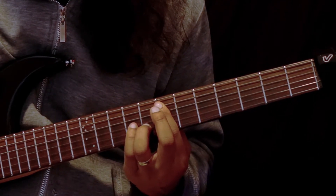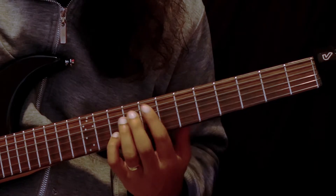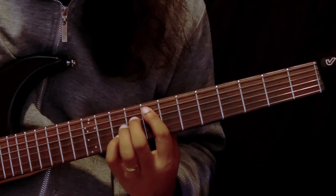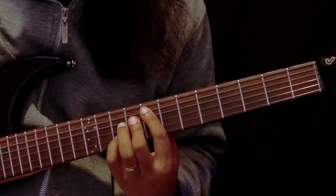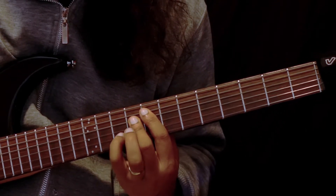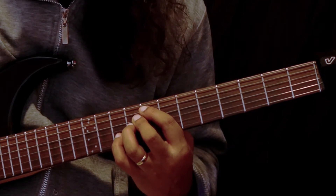Then we get to the eighth fret for our F major chord, and this one is a slightly different shape. We have our index finger on the eighth fret of the A string, our middle finger on the ninth fret of the D string. You can choose to use your middle finger to bar across the ninth fret of the G string and D string together, then add your ring finger or little finger on the tenth fret of the B string. Or you can play it one finger per string.